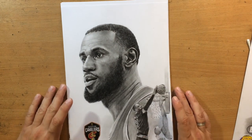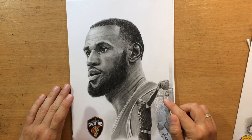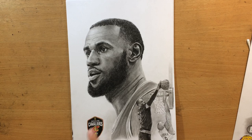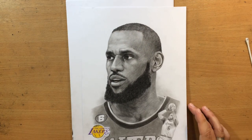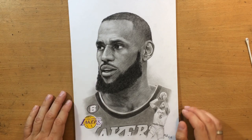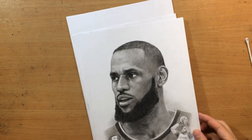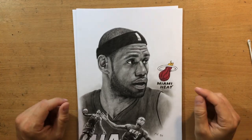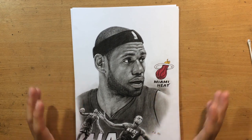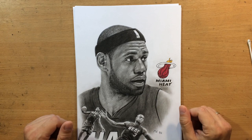The third one was from his return year to the Cavaliers where he won another title, featuring his iconic block of Iguodala's layup. The final one is from the Lakers with the fadeaway shot with which LeBron surpassed Kareem in the total number of points. Those are the four drawings. I'm going to show you the drawing process for this one, which may actually be the best one in terms of how it turned out.